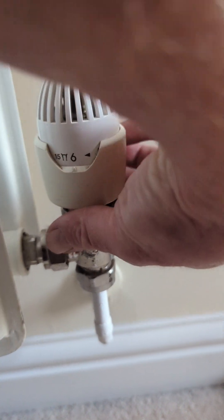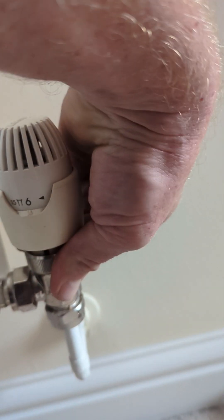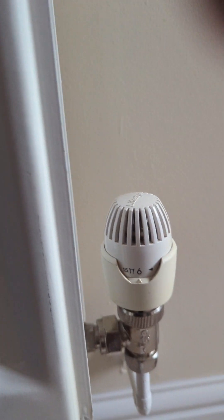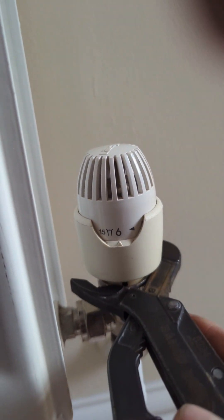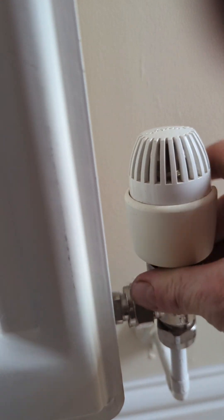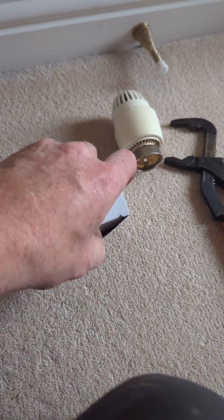It's fixed to the radiator with this collar, which you can twist off by hand, but usually they're a little bit stiff to start off. So get a pair of grips on it just to loosen it off, and unscrew it like so.